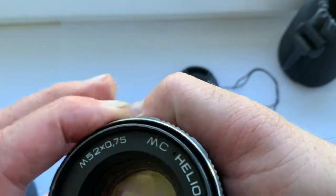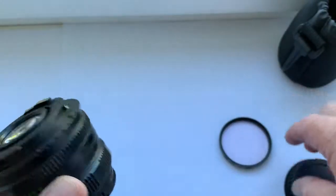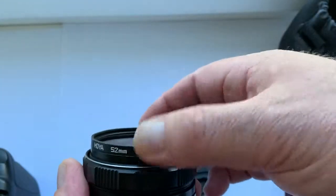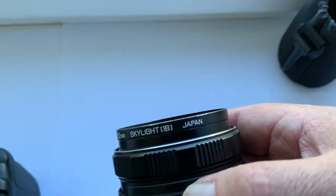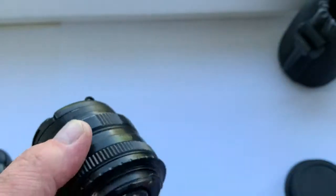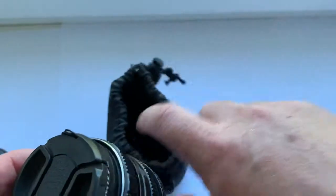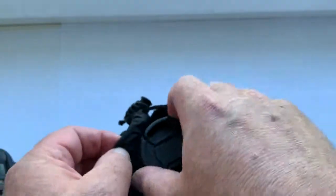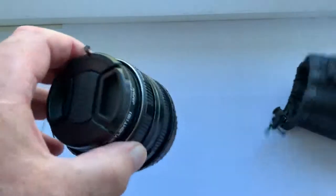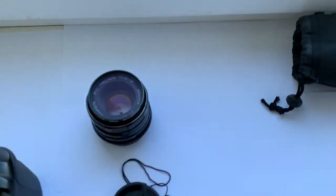The lens package includes: front cap, UV Hoya Skylight filter made in Japan, rear cap, Canon adapter, and soft case.